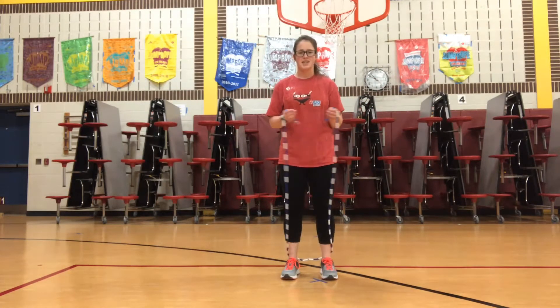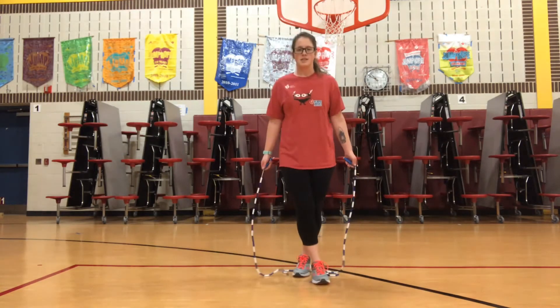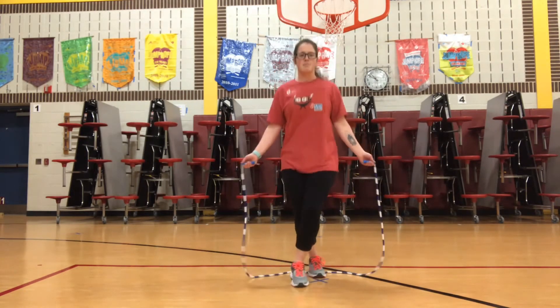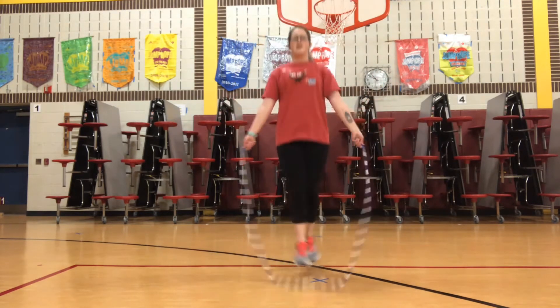The next jump skills are criss-cross. So you start with your feet apart. Then once you jump, you're going to cross them, then back apart. It looks like this. So apart, cross, then apart.